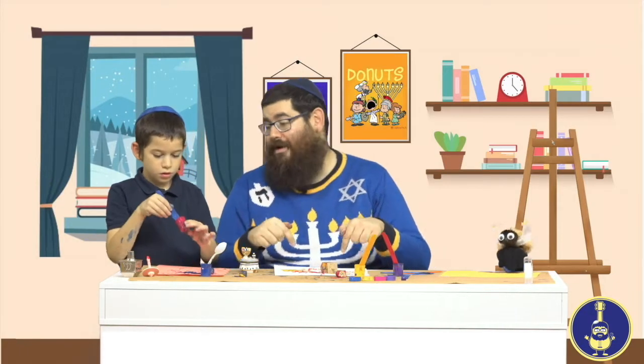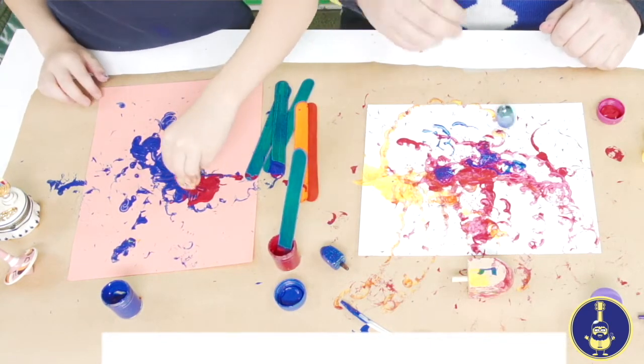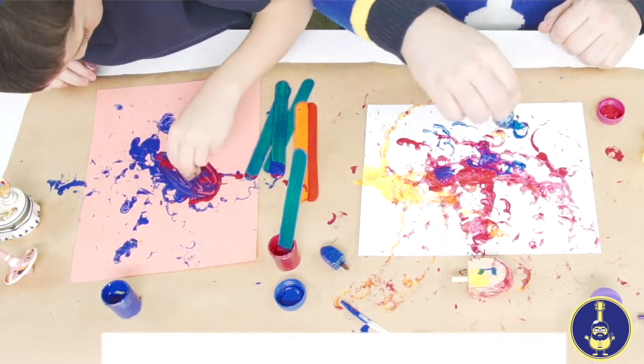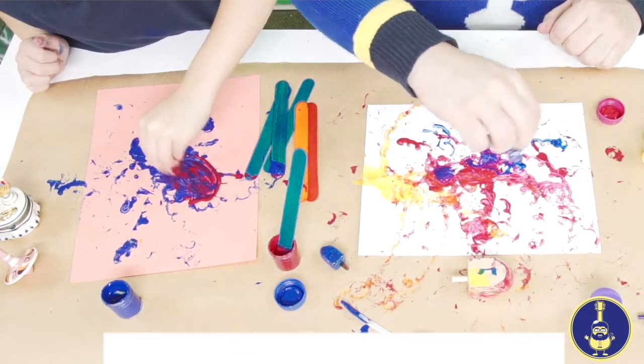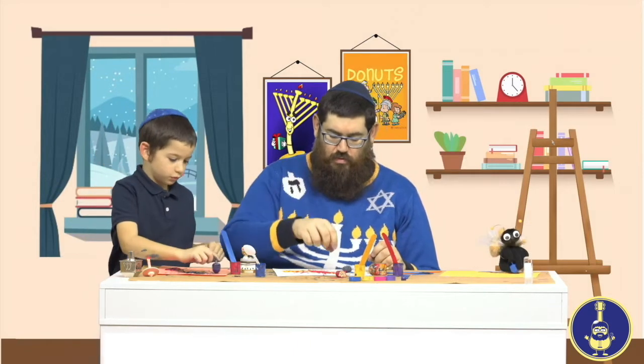So it's either 'nes gadol haya po' or 'nes gadol haya sham.' I think I'll add some blue. I'll use this nice glass dreidel and put some blue paint on it — okay, not too much of a mess. Devorah is still painting away. Let me add some blue to the corner here and spin this dreidel.